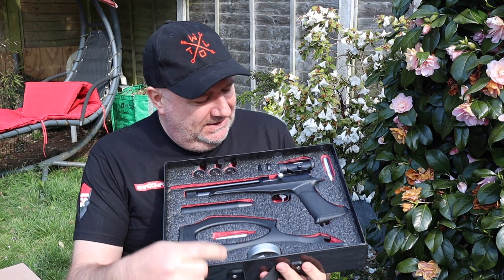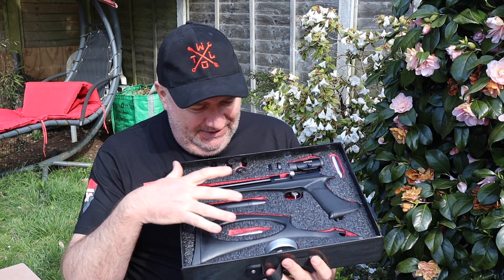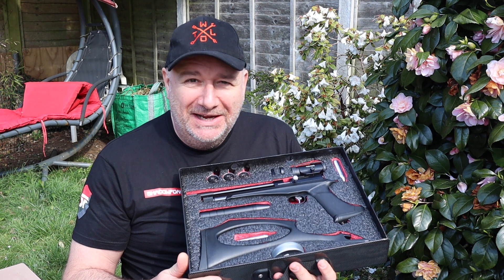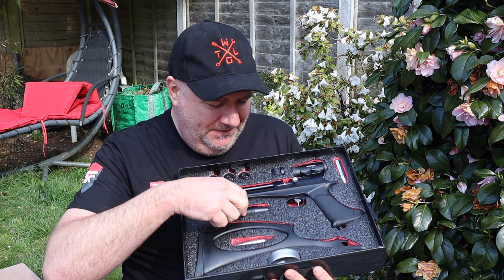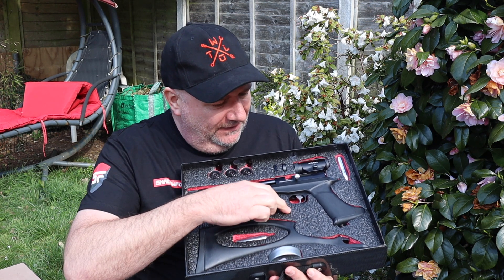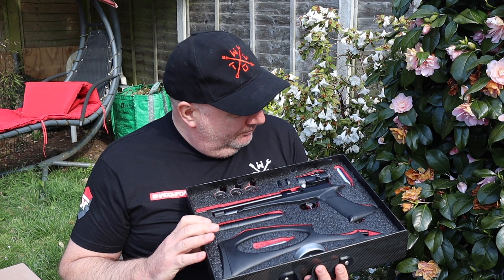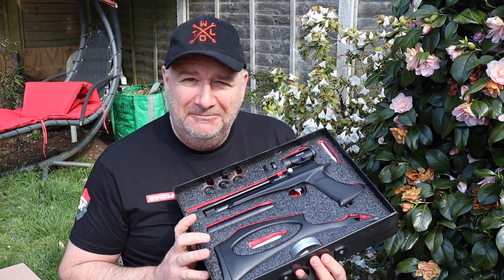This is a CP2 CO2 pistol that converts to a rifle and it all goes in there beautifully. Really pleased with that — lovely little gun, very accurate and very cheap. I'm tempted to get one myself. All lined with the red Shadow Foam. This new Shadow Foam is really good — it's a lot firmer and easier to use, with a lot more support vertically. James Bond would be pleased if Q presented him with it.